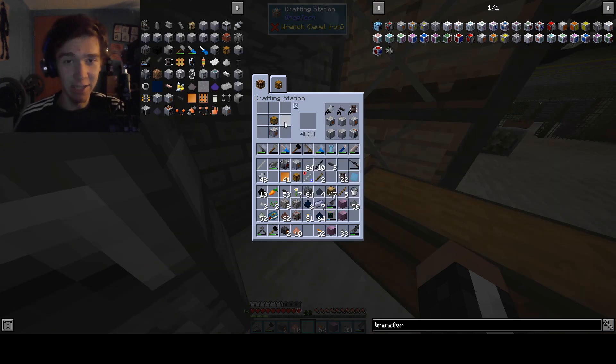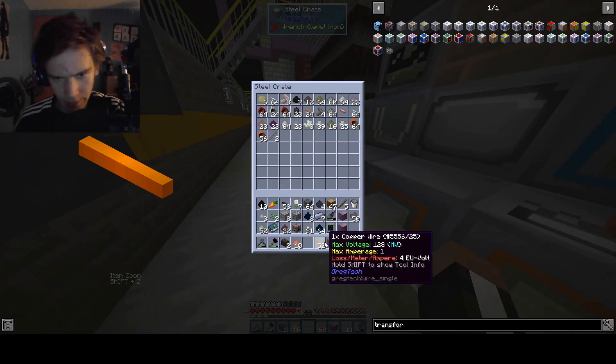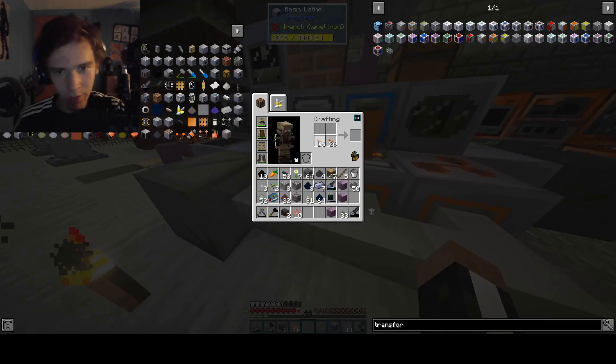These gotta be the legendary copper cables. And of course, we're not doing a silly amount of batteries — we're not doing four batteries. Four batteries, that's for losers. If you only use four batteries, you're a loser, okay?